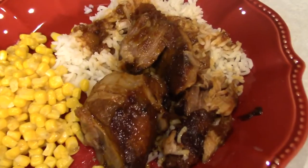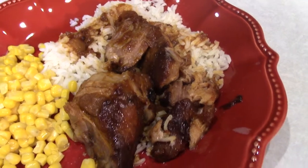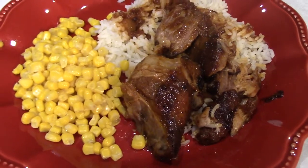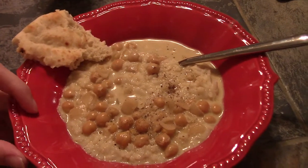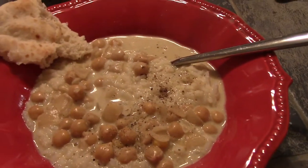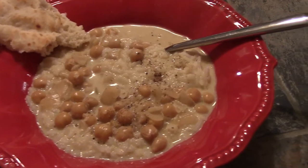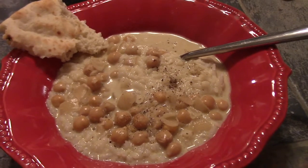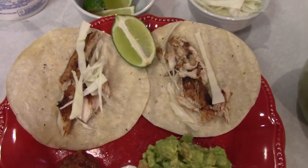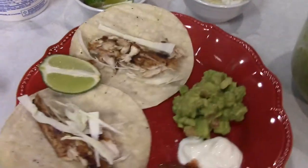Dinner tonight is barbecue pork ribs with rice and corn — the ribs are just falling apart after being in the crock pot all day. It's Tuesday, January 12th, and we're having chickpea curry with naan bread — a quick and easy dinner that takes less than 30 minutes and it's one of my favorites. Tonight, Wednesday, we're having fish tacos with mahi-mahi, homemade guacamole, homemade salsa, and some chips on the side.